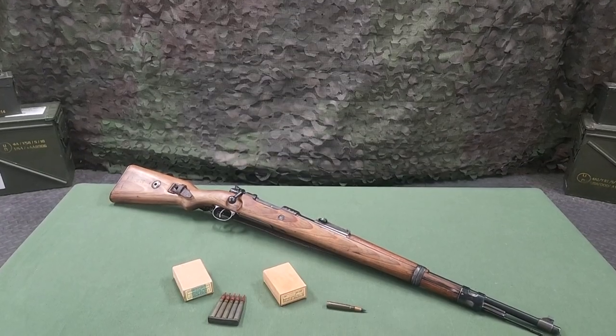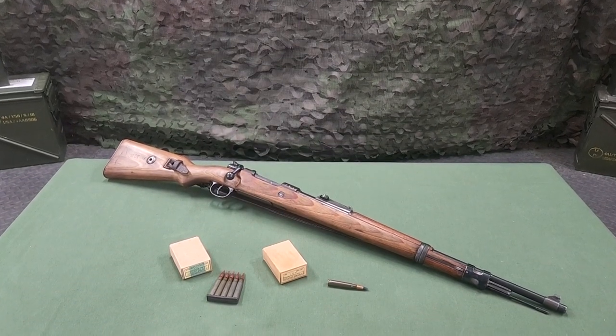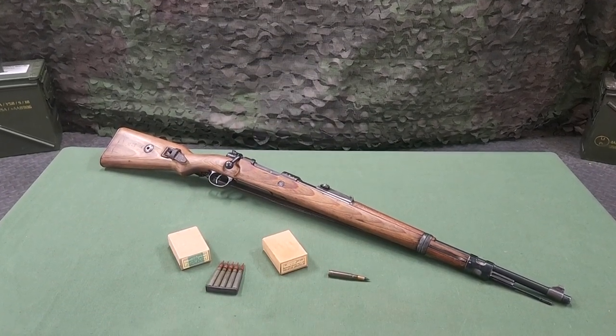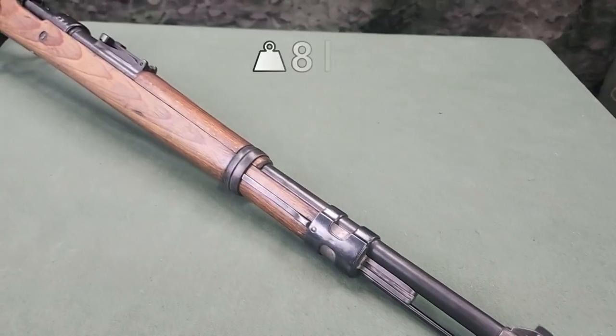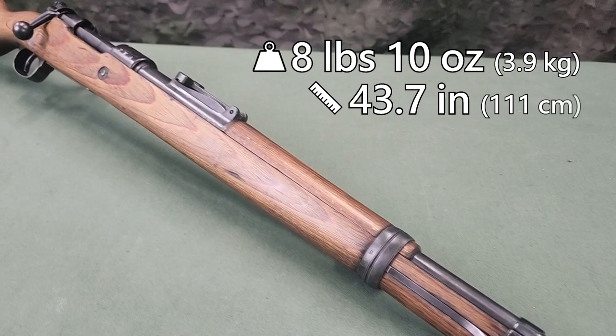The Karabiner 98K, or K98K, is a breech-loading, magazine rifle of the bolt type with a cock-on-open action. It weighs 8 pounds, 10 ounces, and is 43.7 inches long.